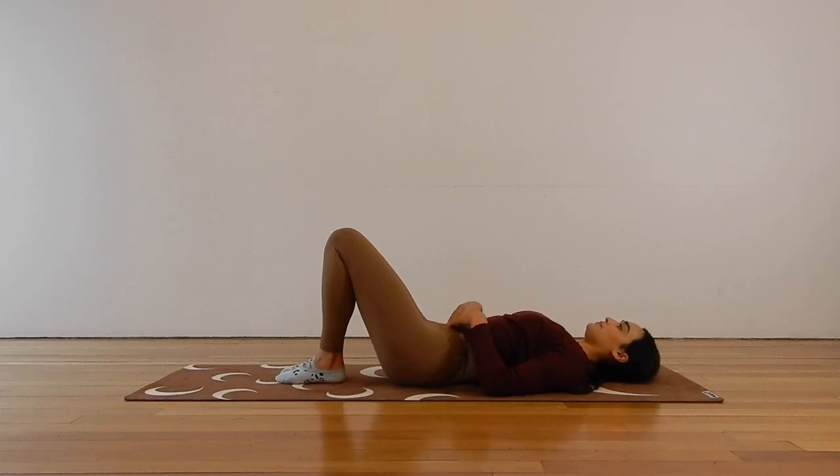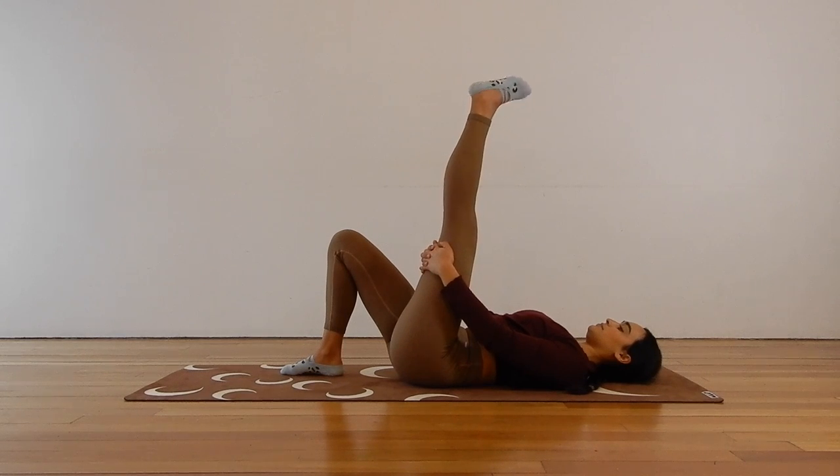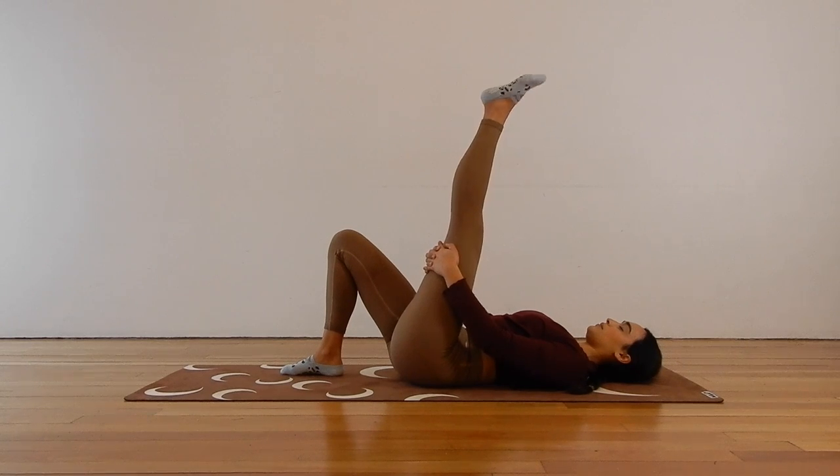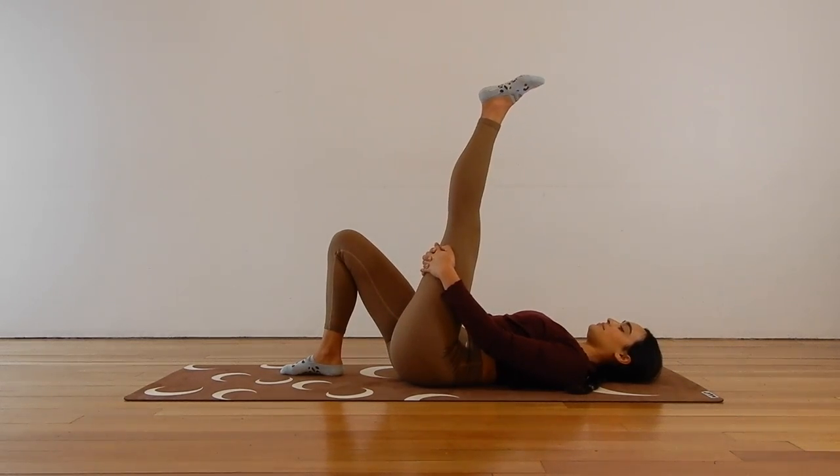Now we are going to extend the right leg up to the ceiling and just gently wrap your hands behind the right leg. Straighten the leg as best as you can, feeling that stretch through the hamstring. You can point and flex your foot or maybe make some circles with the ankle. We tend to get a little bit tight, especially if we have been quite immobile whilst being sick — especially in the hips and the shoulders. Lots of sitting and lying down, so just stretching and getting those body parts moving today.